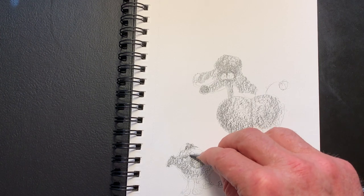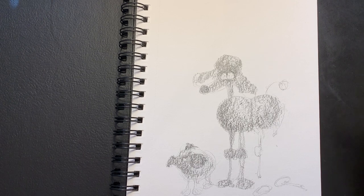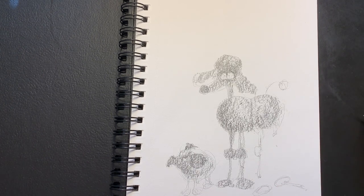What I'd like to do right now is shift to my computer and show you how we take this drawing and put some color in it and finish it up.